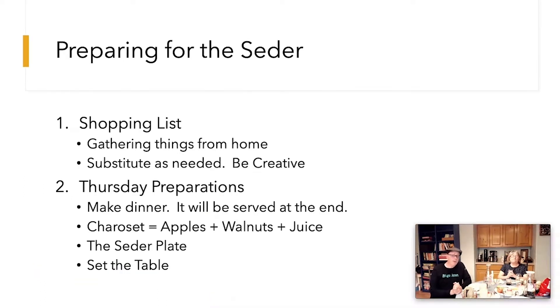What we're going to go over in this video is how to prepare for the Seder. We're going to talk about shopping lists, gathering things from home, things you may need to buy, and even some substitutions — be creative, we'll give you a few ideas. Dinner is going to be served at the end, so the service will take a little under an hour. You'll plan on eating an hour after that service time with your family.